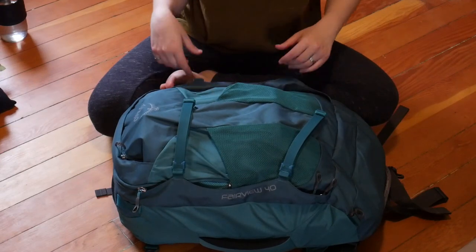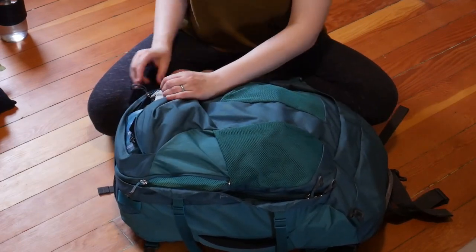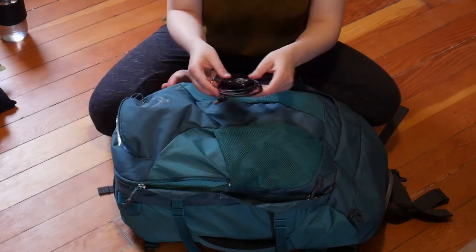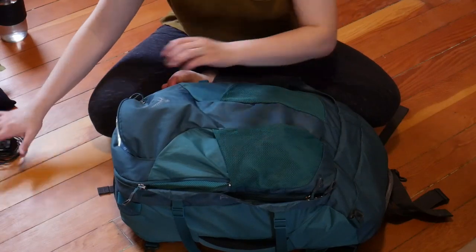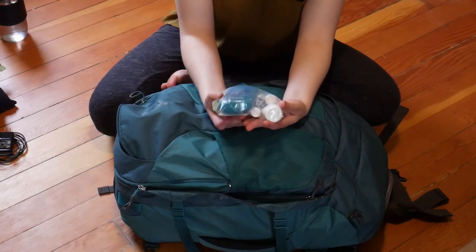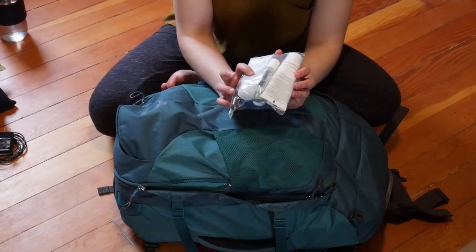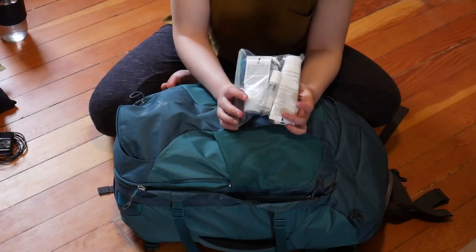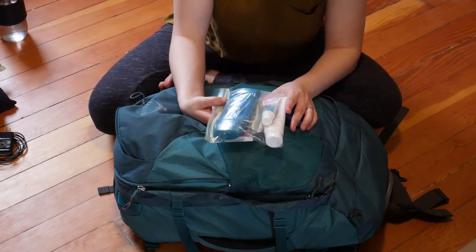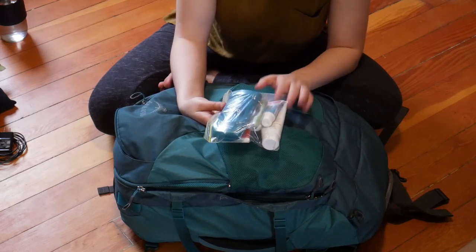At the very top there's an easily accessible pocket — that's for my passport, which isn't in here right now but obviously will be. Also chargers. In here I've got my basic toiletry kit: toothpaste, toothbrush, deodorant, face wash, sunscreen, and a eucalyptus roller. This is what I use to keep myself presentable while traveling, and it's also what I present to security when they need to see my liquids and gels.